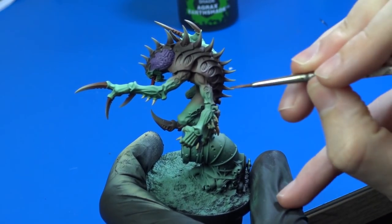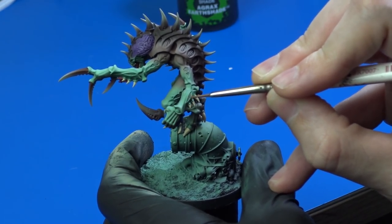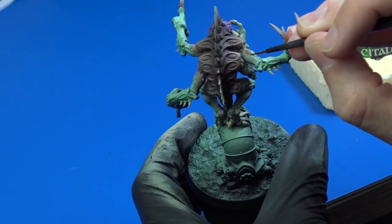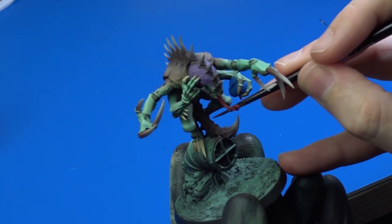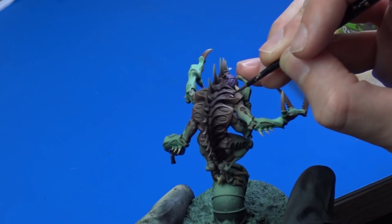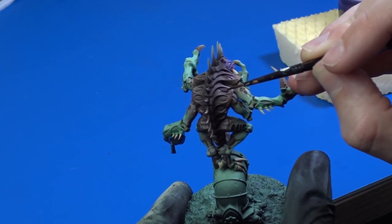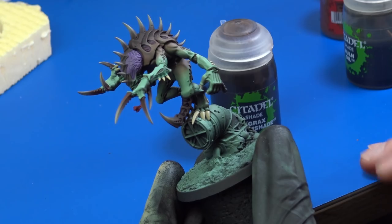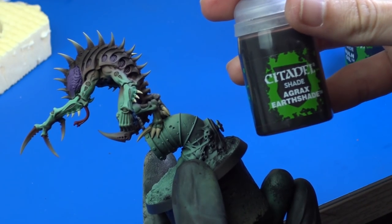I started washing the model and began with the recessed areas on his arms and legs using Agrax Earthshade. I continued with the same areas on the back and tail using Druchii Violet, just to add a little contrast to the model. Then I washed the whole Ultramarines helmet with Nuln Oil. I proceeded with the nails on his hands and feet and also the spikes on his forearms, using Agrax Earthshade again.